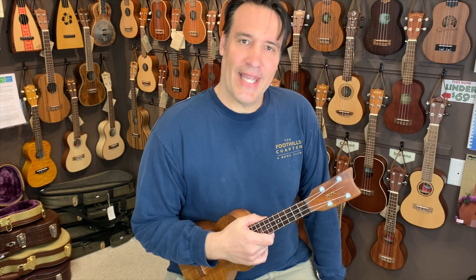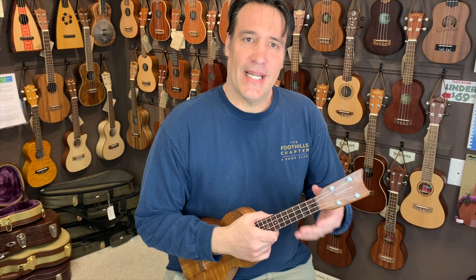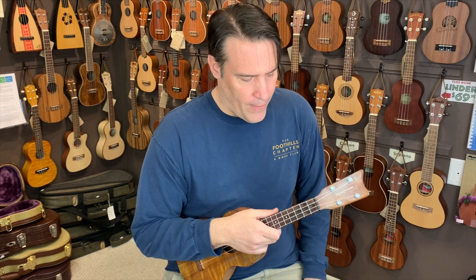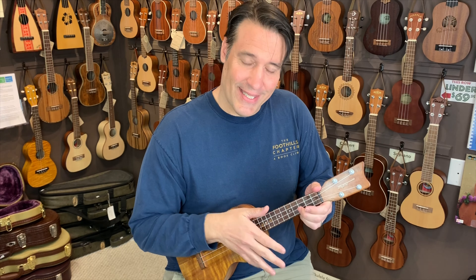Kent here, North Carolina Ukulele Academy. I get a lot of questions about the technique of chucking. Chucking is basically just making this percussion sound as you strum. Let me play it again so you can hear it — that is the chuck.